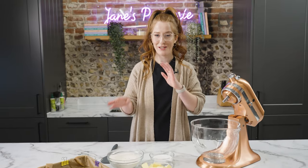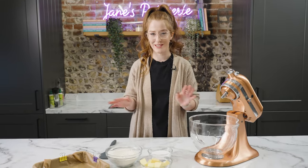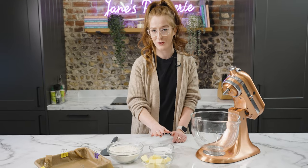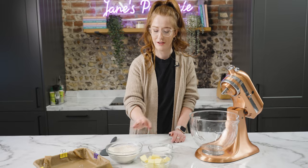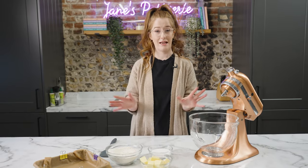To make the shortbread it's three simple ingredients, and I usually stick to a ratio of two, one, and three. If you're making more, always stick to that ratio and you'll be golden. It's always two lots of butter, one part sugar, three parts flour — 200 grams, 100 grams, and 300 grams. That's it.